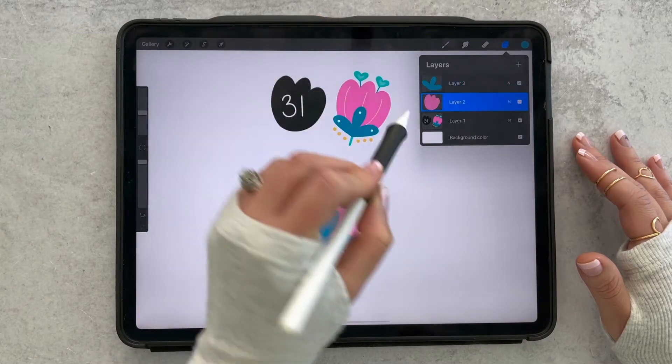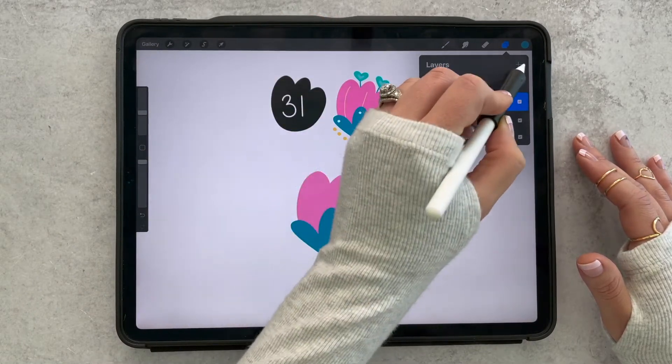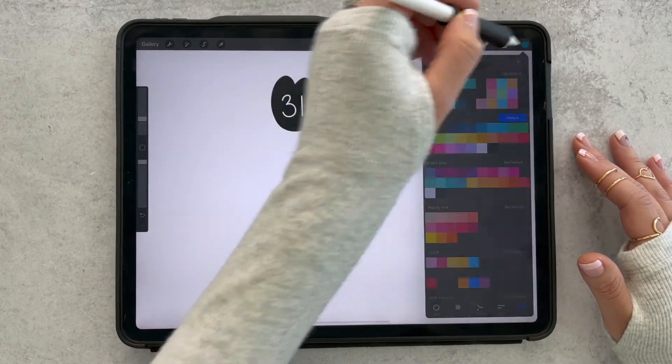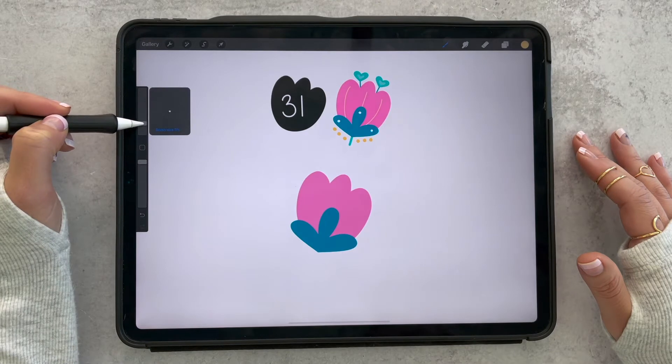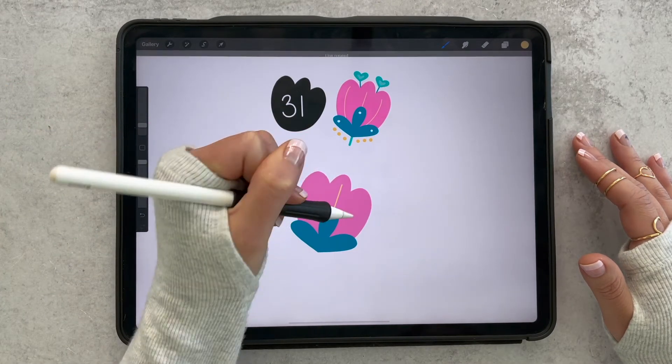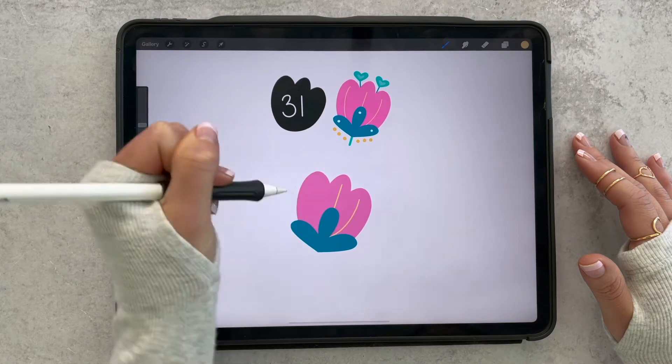Between those two layers we want to add some lines on our pink floral, so I'll add a layer between those. I'll grab my monoline brush in yellow at a really fine size and then just add three simple lines — I'll make a straight line and then two curved lines.